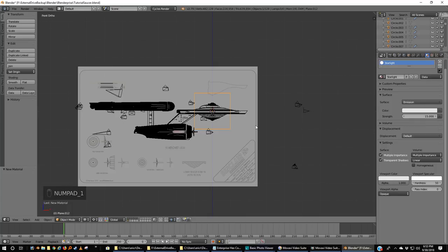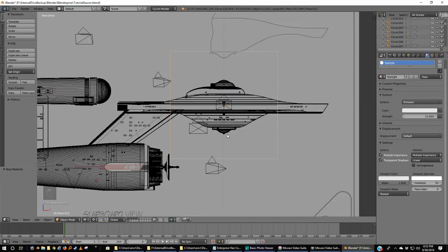Go back to textures and create a new material. I'm going to call this 'starlight'. Instead of diffuse, we want emission. Leave it at white for now, and take the strength to something like 15. Let's look where that is — it's right on the hull, which is fine. But I want to see what this looks like when rendered. This will give us something of an idea.